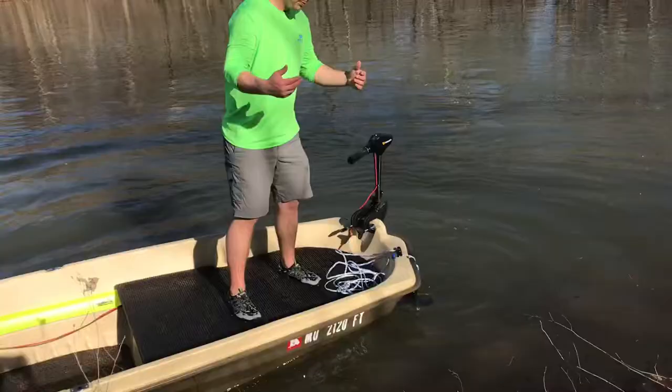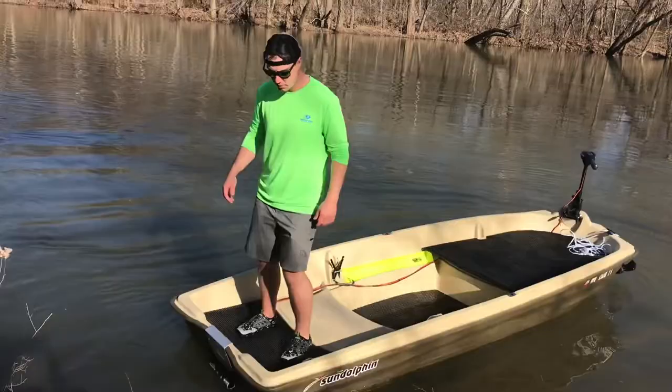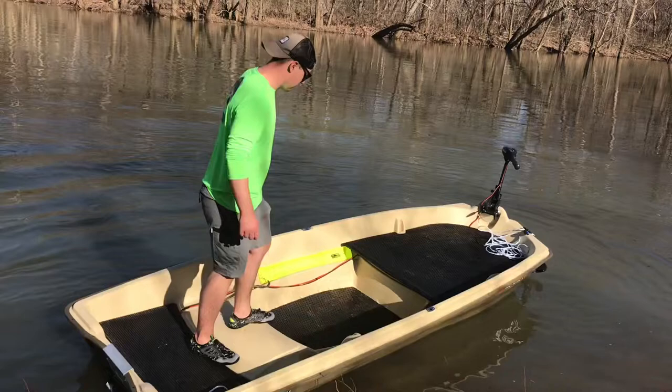I plan on fishing like this — flipping and pitching from the side into the rear of the boat. Once again, pretty stable. You can fish off the back of this boat. If you're fishing with two people, bring your buddy out. See, this is very stable folks — I'll even jump up and down.